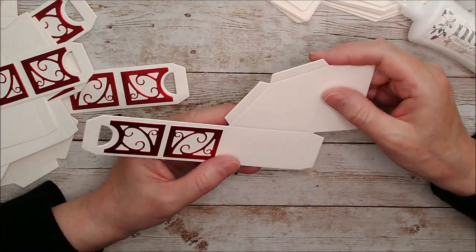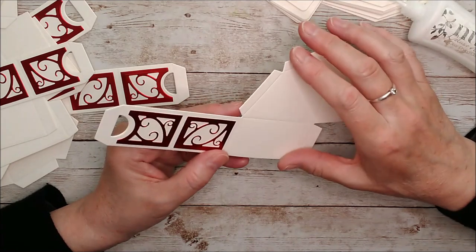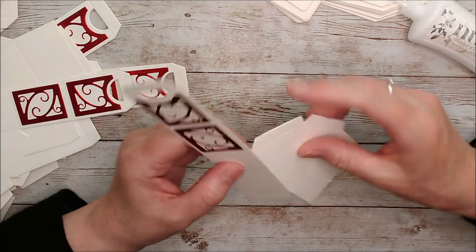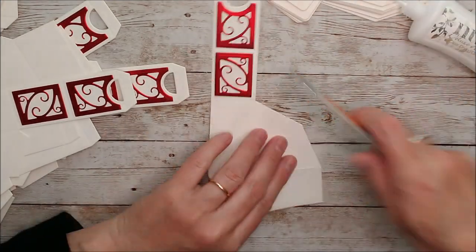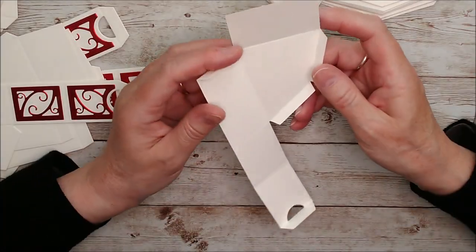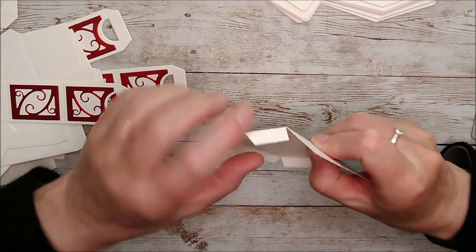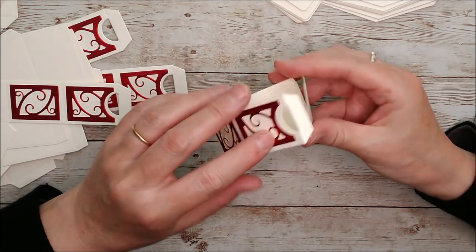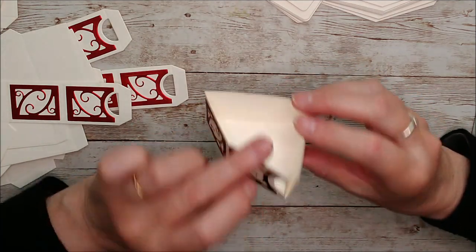That is Scarlet Organza Satin Effect Mirror Card — it's really, really lovely with that ivory. Now I've got all of these on and I just need to make the little compartment up. You'll put glue on this tab and attach that on here, and then on these two tabs and attach that on there, and on this tab and glue that inside. And then it all goes together and makes a lovely little compartment.